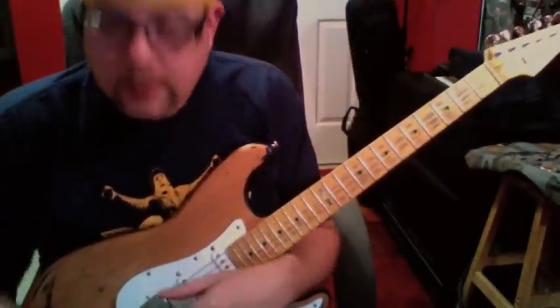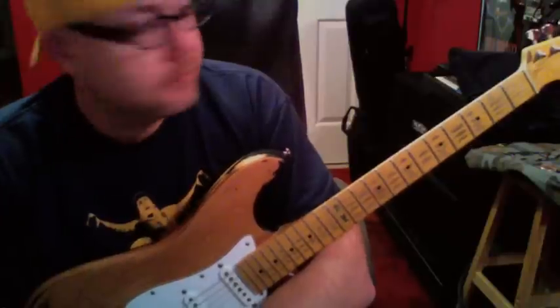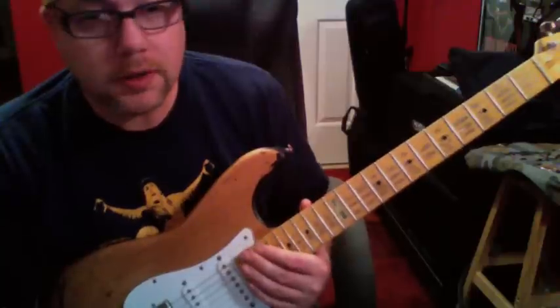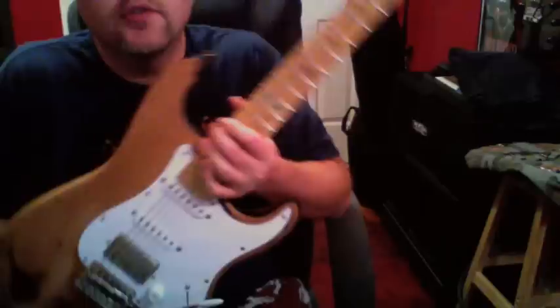So in summary, if you can find this guitar cheap, it's probably worth the money — around $200. I don't know that I'd pay $450 or $500 for this thing.